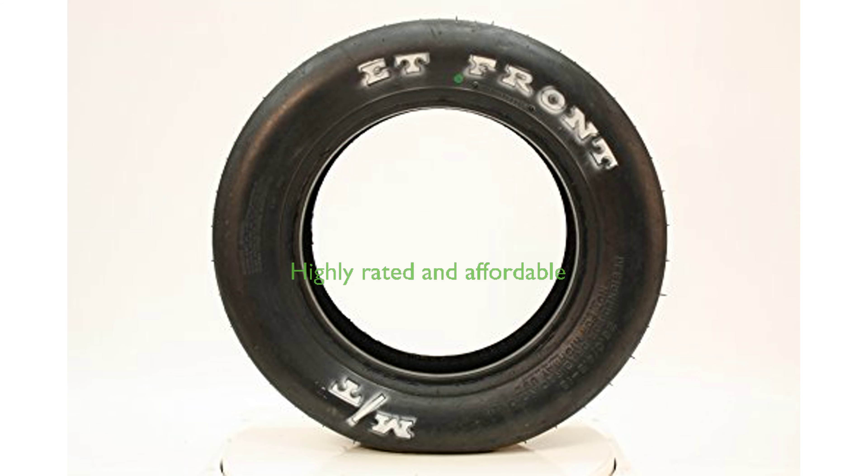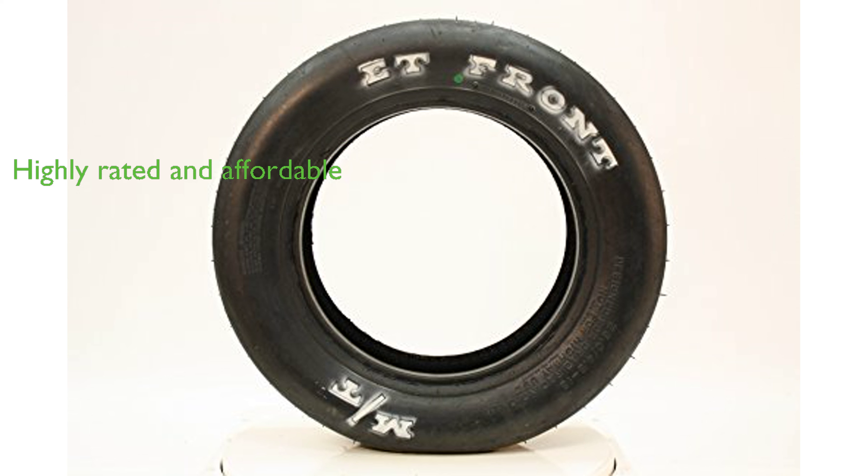Priced at $185.89, this tire has garnered a high review score of 4.9 out of 5, based on 13 reviews, attesting to its superior quality and performance.